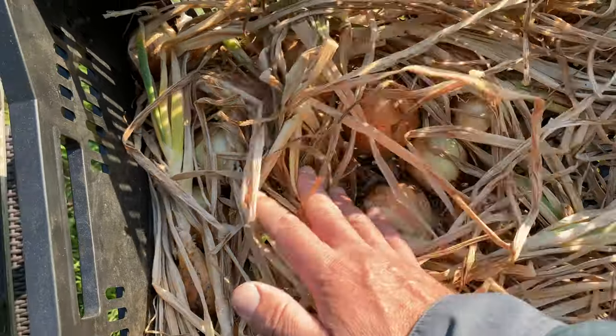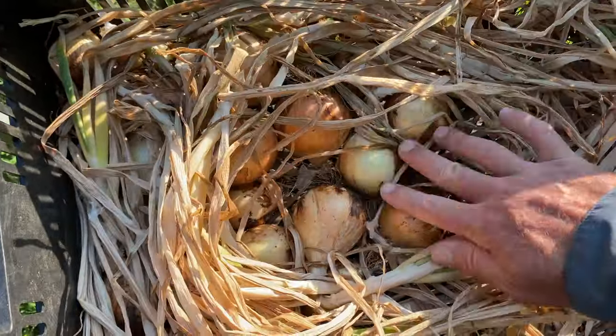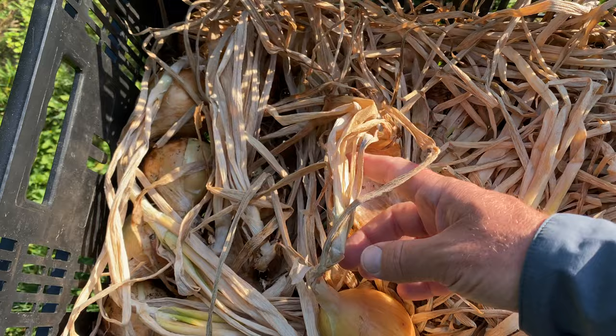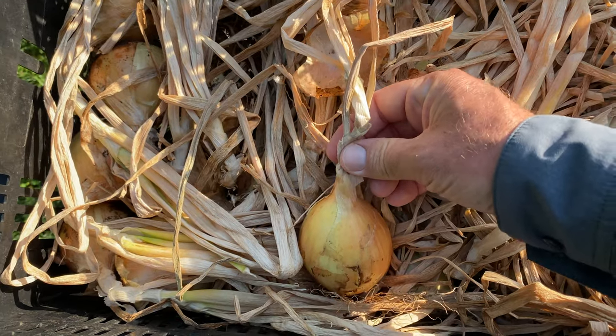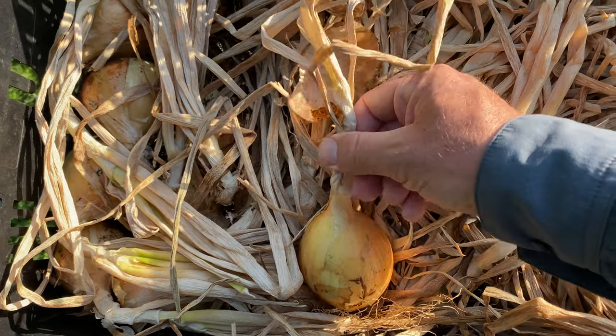I'm out here checking on these onions. They've been in the sun curing for about six days — that's longer than I intended for them to sit out here, but that's okay. They seem like they're doing good. The tops have dried, turned brown, and specifically on this neck here, when I pinch that, there's no slippery, slimy moisture feeling to it. It feels dry, so that's good.